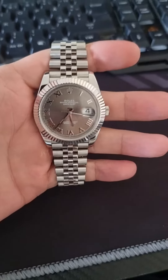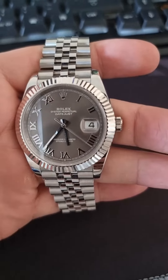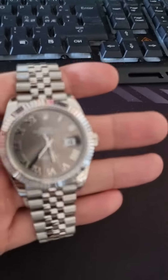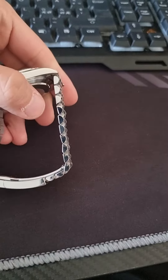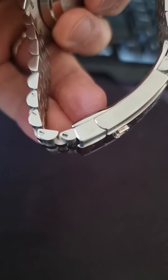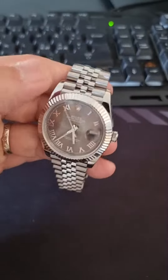I got this new super clone Datejust yesterday and it looks very nice. The weight on it is good. The only thing I noticed was one of the screws was a bit over-tightened. Otherwise it has a great feeling to it.